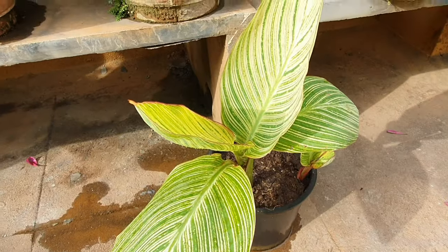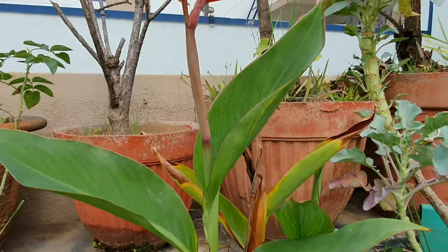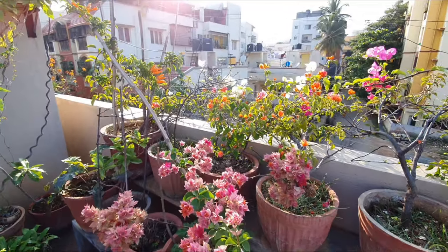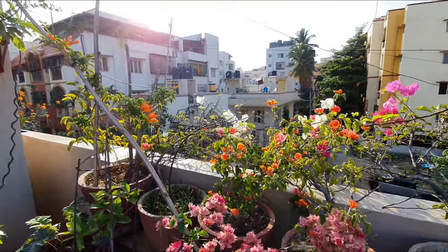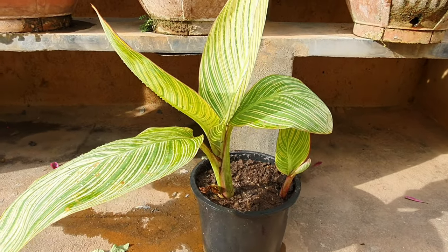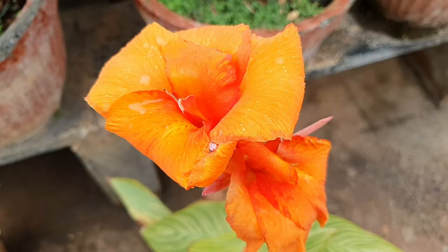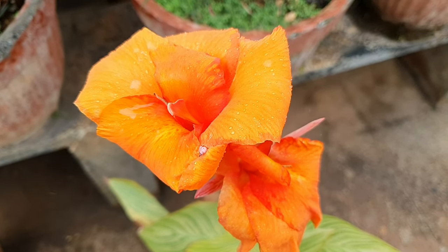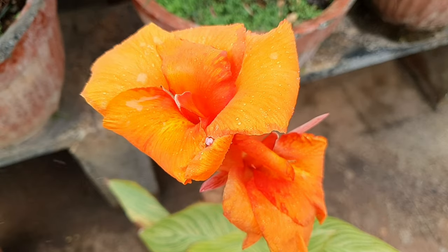Now let us look at some Tropicana growing tips. The growing conditions for all cannas are the same. Sunlight: we always start with the power of the sun. This plant loves the full sun, and the more blooms you desire, the more sun it must get. Full sun exposure is absolutely important.